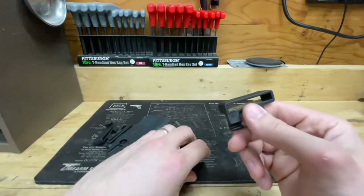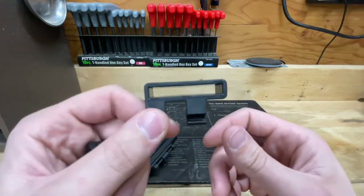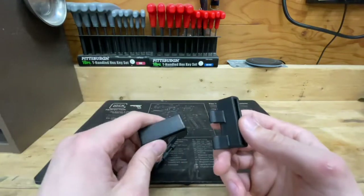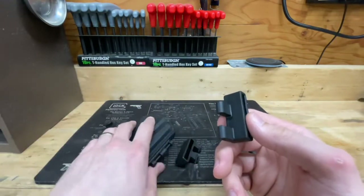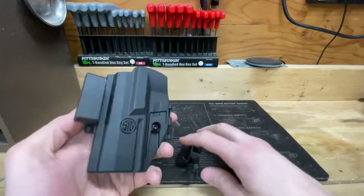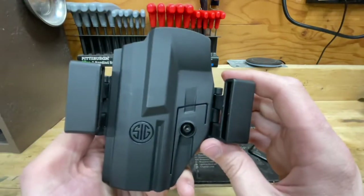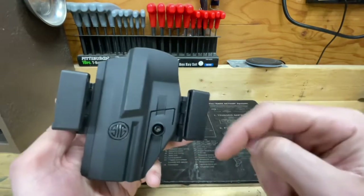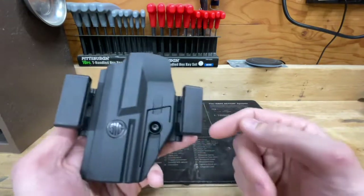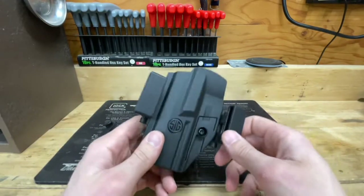Nothing wanted to line up. I have a leather two-ply concealed carry belt, but it was pretty darn tight on these belt loops. You almost need a third set of hands to figure out how to get this on your belt, because the clips are so loose on the holster body that by the time you're trying to thread your belt through — holding this, holding that — it's just a mess. There's nothing quick about getting this holster on or off.